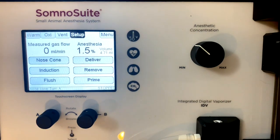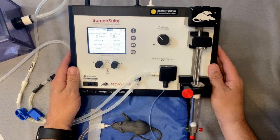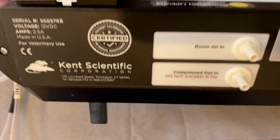If you'd like to use compressed gas, such as 100% oxygen or medical air, change the setting in the menu back to compressed gas and make the connection on the back of the unit.